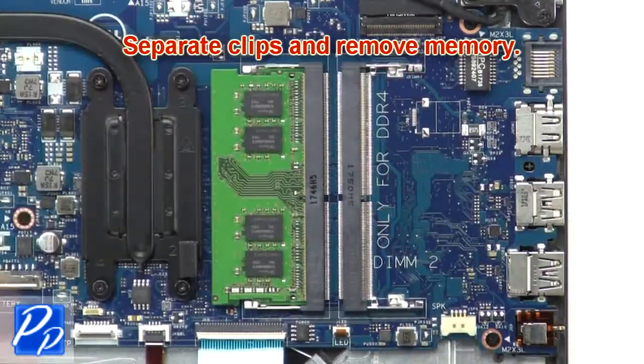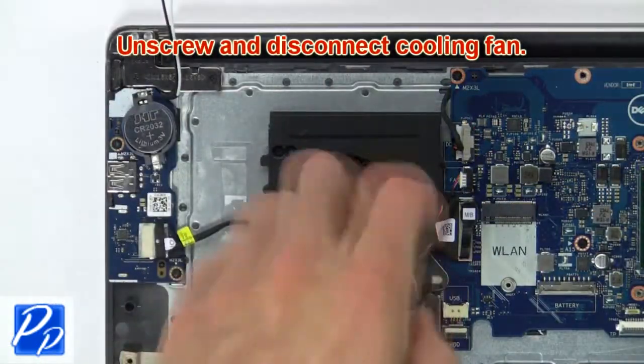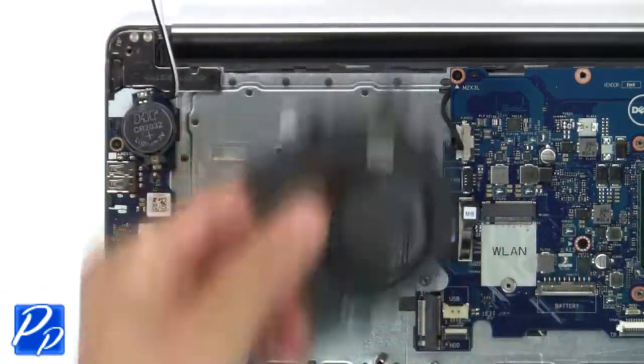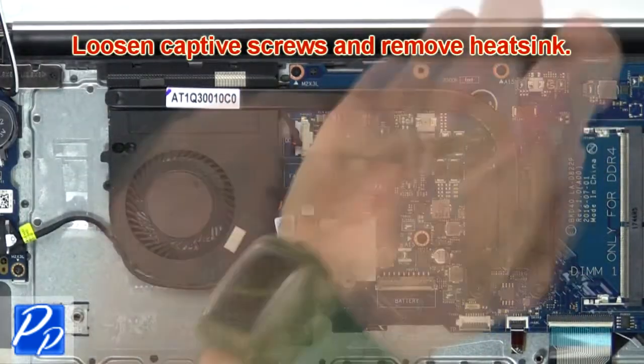Then separate clips and remove memory. Now unscrew and disconnect the cooling fan. Next, loosen captive screws and remove the heat sink.